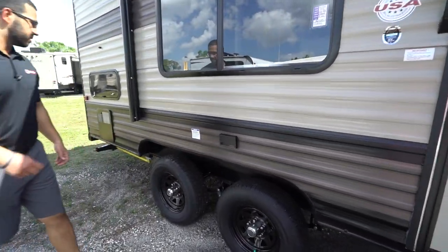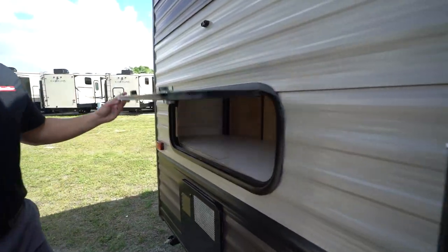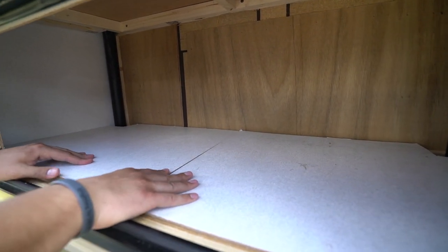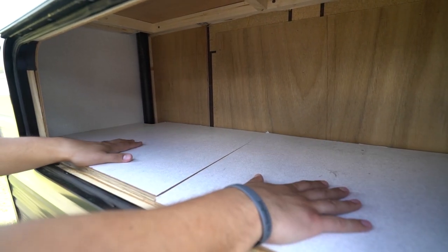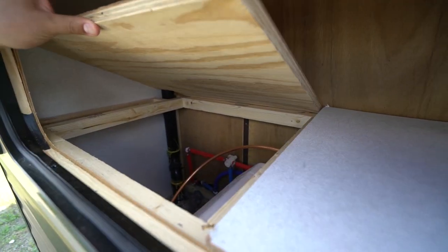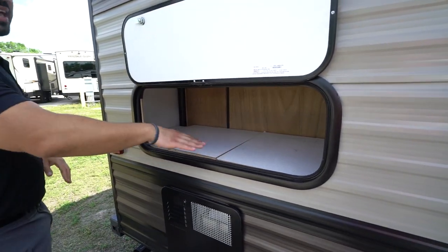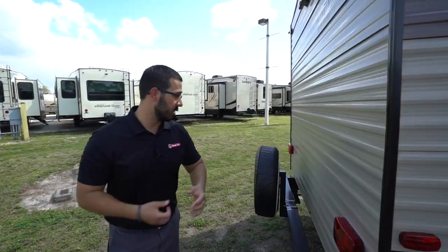Electrical outlet right out here — if you need to plug anything in, that will be the place to do it. You have that front storage compartment, but right back here you have an additional storage compartment. At first glance you may think it looks a bit cheap, but the reason they did it is because it gives you access for any kind of winterization — you can see your valves right there so you can bypass your water heater. Having that access is actually a really nice feature and I'm glad they put it in there.